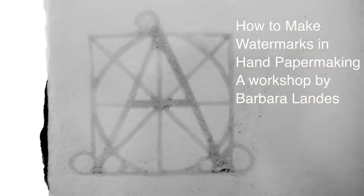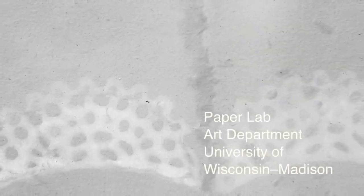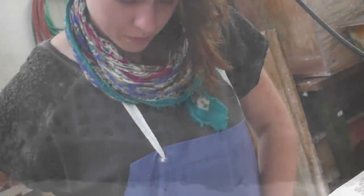A watermark is a visible design, image, or word that can be seen in the fibers of a sheet of paper. The design is the result of different thicknesses of pulp and paper which create a variety of light and dark areas.